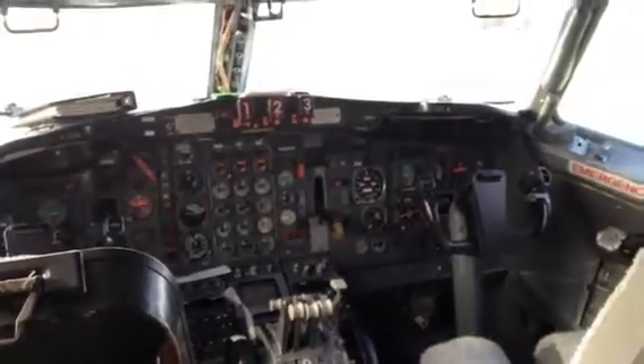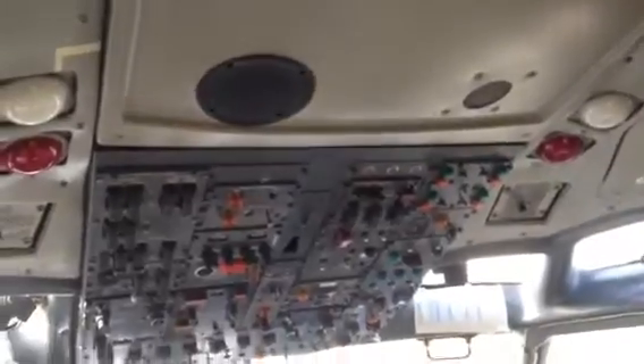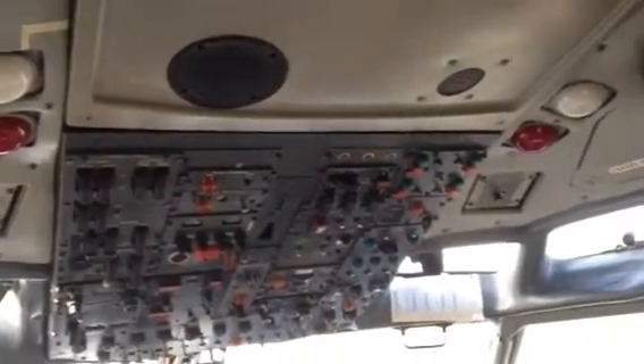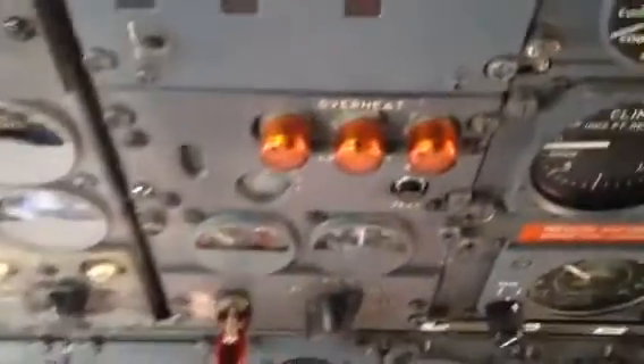I went to work on the 747. Anyway, in this cold dark start series, we're going to motor the engines on this airplane today. I don't know if we'll get this done or run out of time, but let's start like we always do.